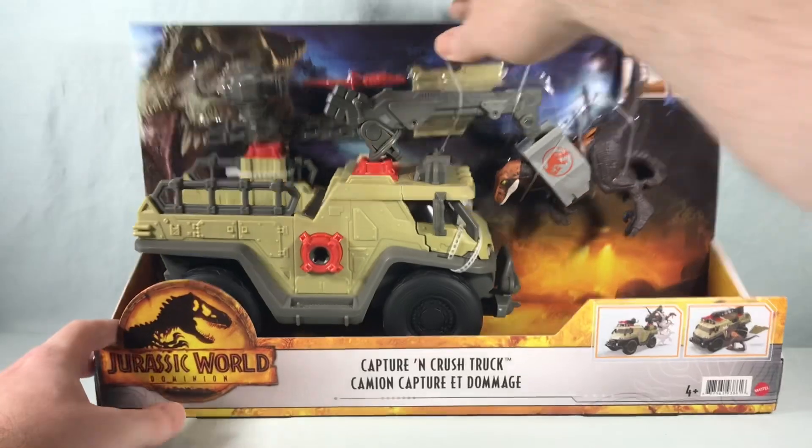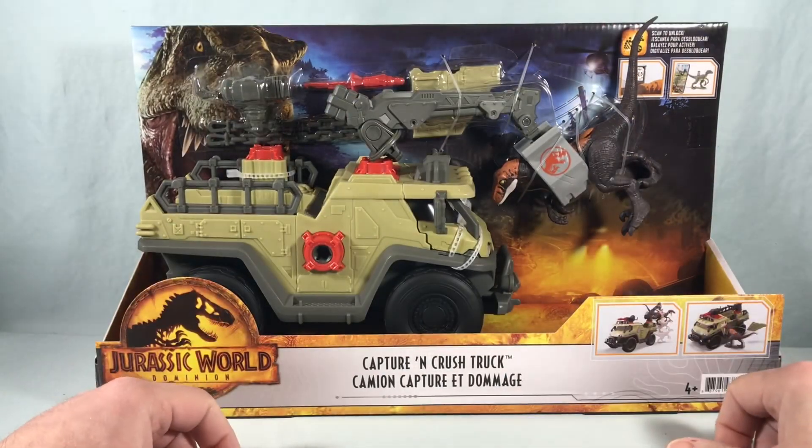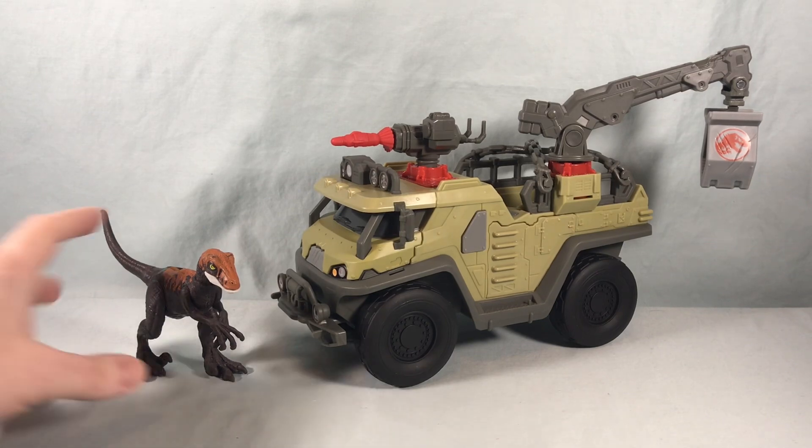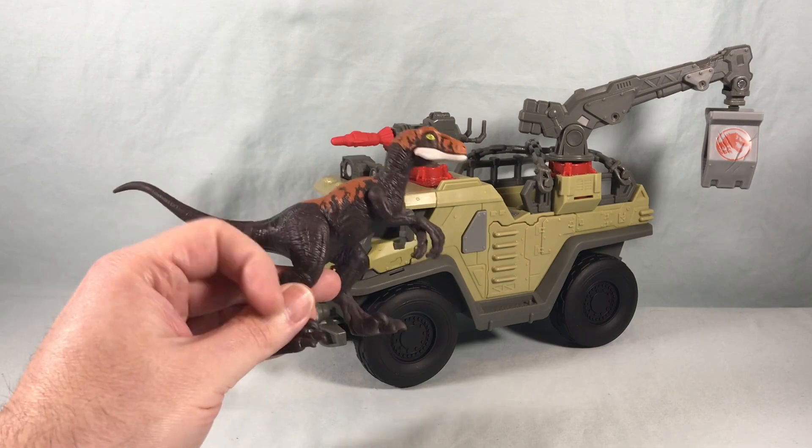That's pretty much it for the packaging — pretty basic. I'm going to go ahead and get out of the packaging and we'll take a closer look. Here's everything you get in the box. A little bit of light assembly required — we'll get there in a moment. First off, let's take a look at the little Raptor.